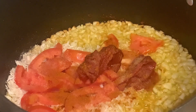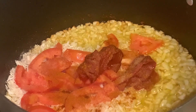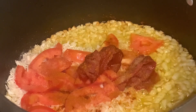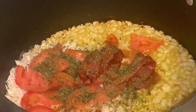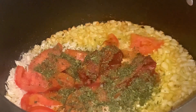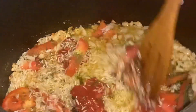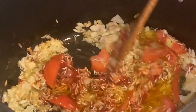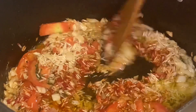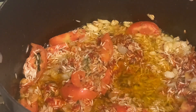Next we're going to put in a tablespoon to two tablespoons of parsley. We put that in there and mix it all around and let it cook. Then we're going to add some lemon juice — half a lemon's worth.